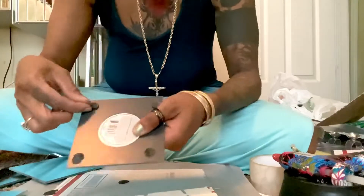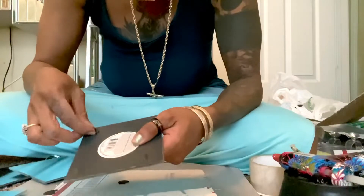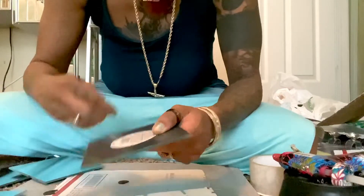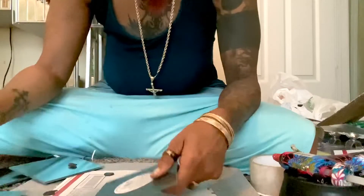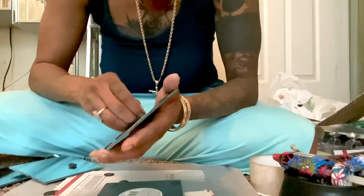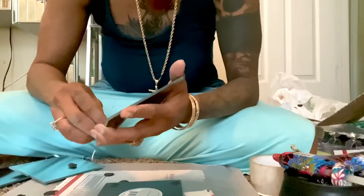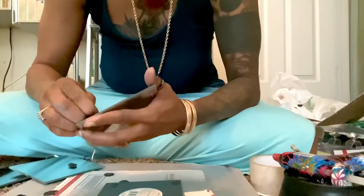The next thing I'm gonna do is take the little hangers off the back — those have to be removed because if you don't take them off they're not gonna stick. What I'm doing is just taking them off because I want whatever I'm gluing on the back of these murals to lay flat. Just remove them and then you start your project once you remove all of them.